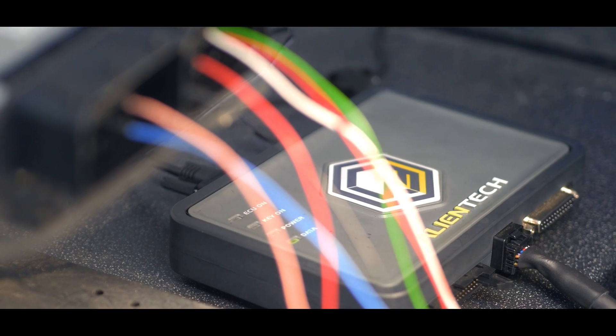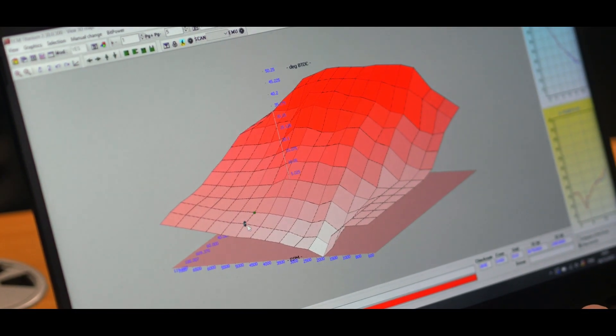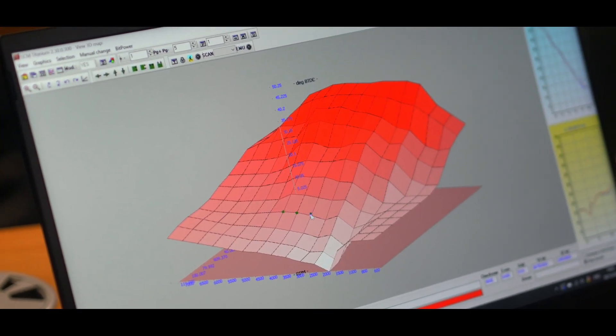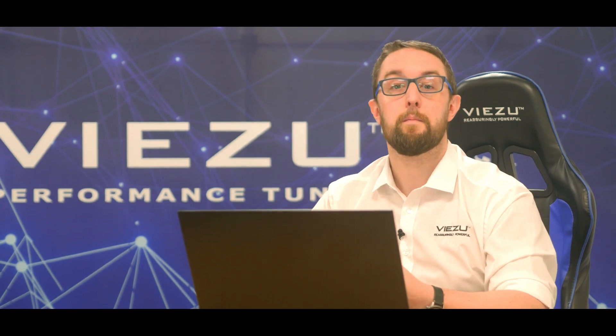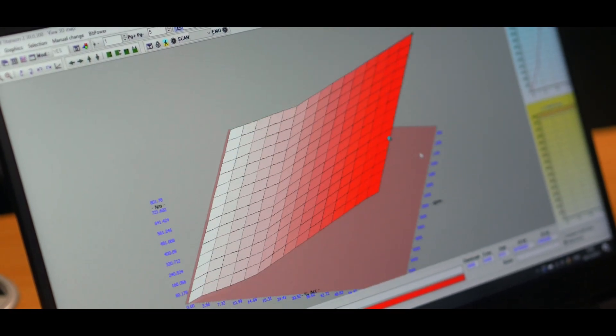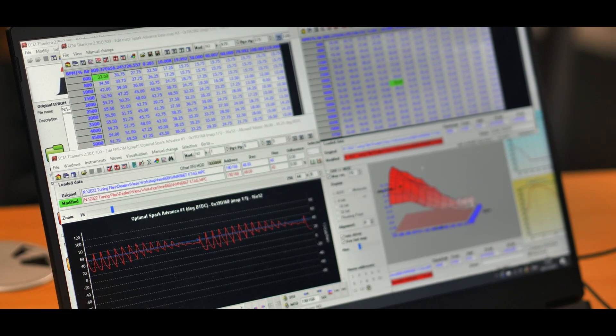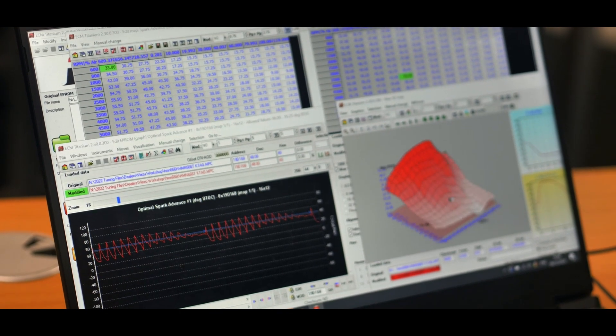On this McLaren V8 twin turbo it's very important that we don't just increase boost — it's not just about the extra boost pressure that gets the power out of the engine. What we're doing with the Vizu performance tune is unlocking the potential of that engine by restoring some of that limited, locked-away boost pressure, but also optimising the ignition timing and, very importantly, the correct fueling or AFR, to make sure we have the balance between the air, the spark and the fuel to get the optimised combustion and the most power out of the engine safely.